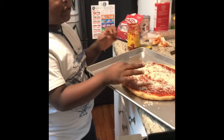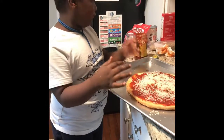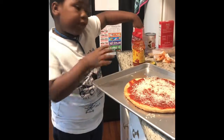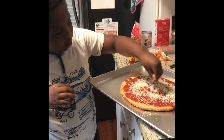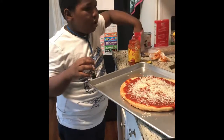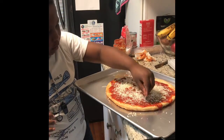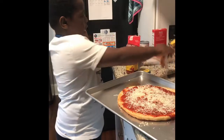Oh, and guys, I might be changing my YouTube channel name. I've mentioned that in a few videos. So comment down below what you think my name should be. I'll look through the comments and respond to say which name I like and think I'm going to use.